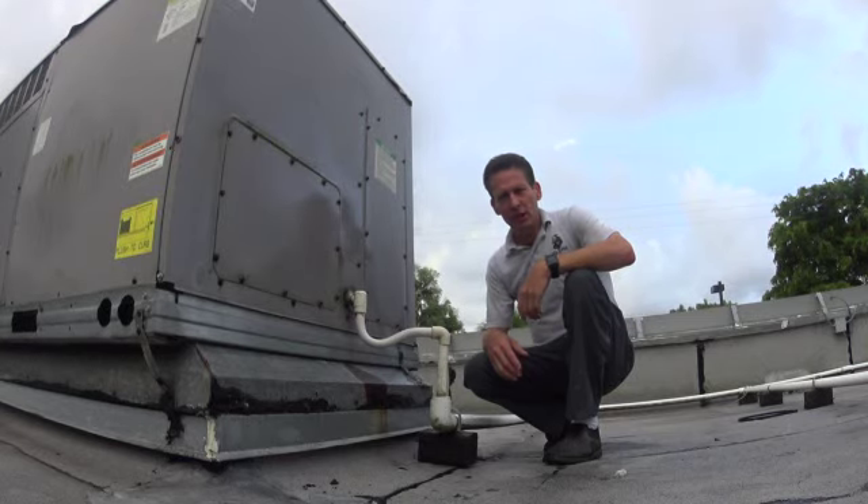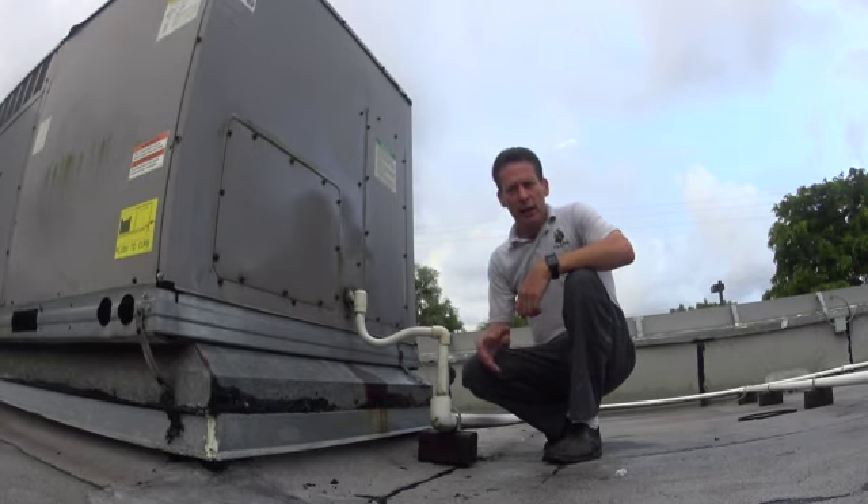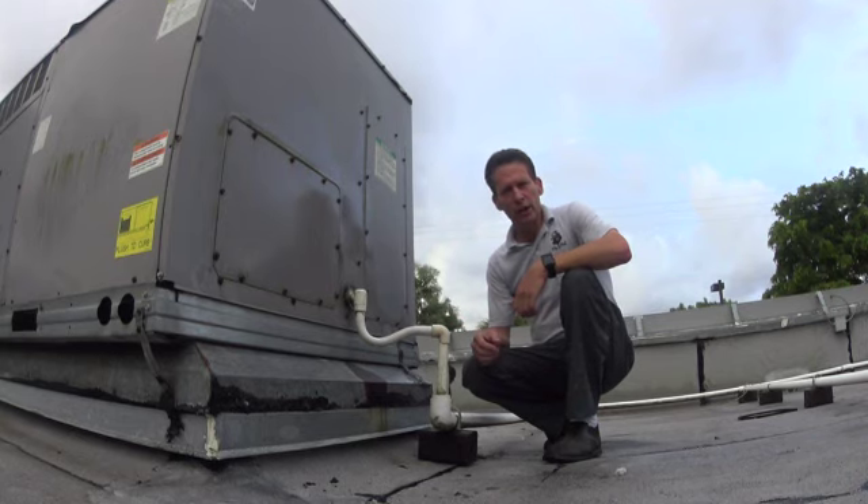Hi, I'm Fix-It Phil. So you're at your location and you have a lot of water streaming out of the ceiling. It's usually going to be right near your air conditioning return. I'm not talking about condensation that's dripping off of your vents — I'm talking about a steady stream of water, and it's not raining out.